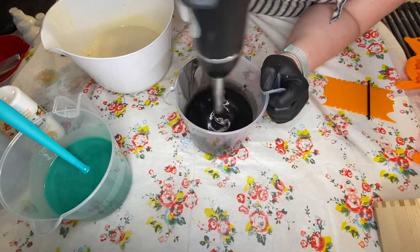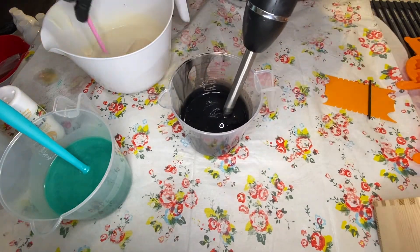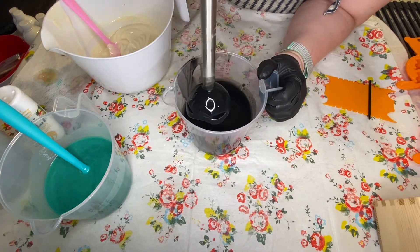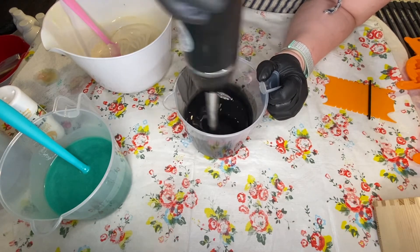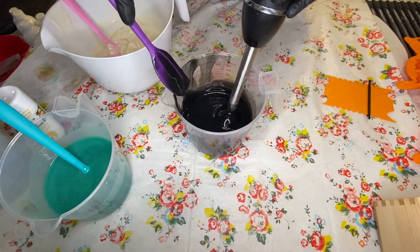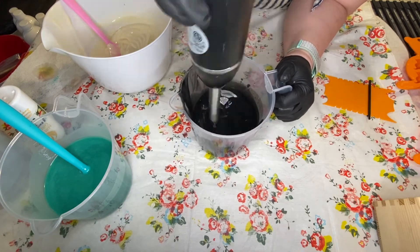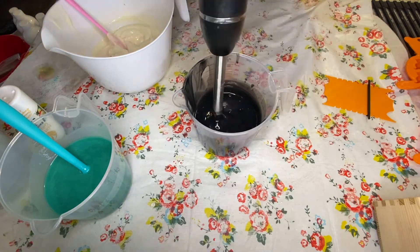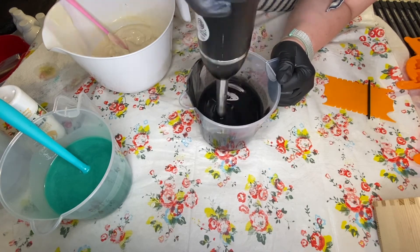To save you from the umpteen minutes I spent mixing this, I'm going to speed this up and talk over it. You can see how nice and thick the white is and how runny the black is. At this point I'm probably trying not to swear. I feel like I'm just going to have to rename my channel 'Carrie's Soap Fails' or something — maybe I'll go viral that way. Anyway, back to your regularly scheduled soaping.